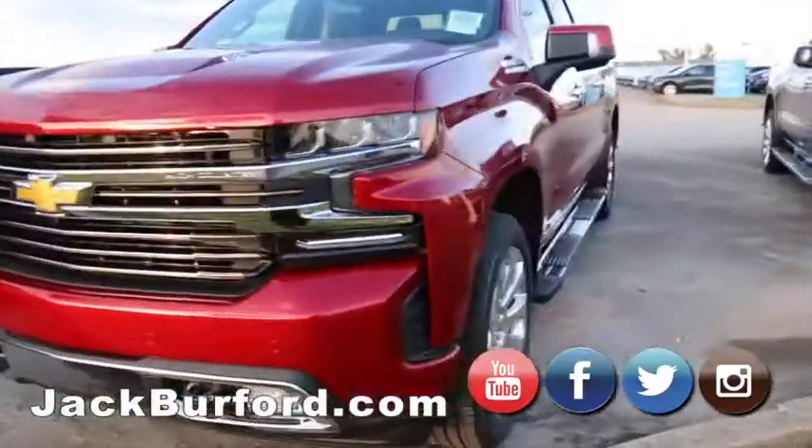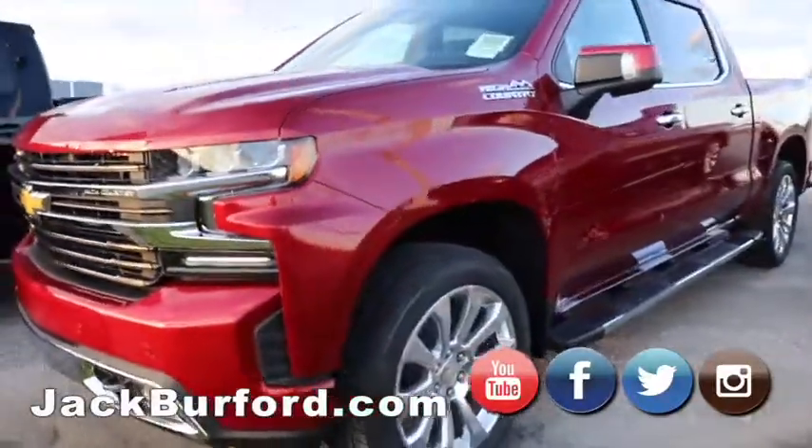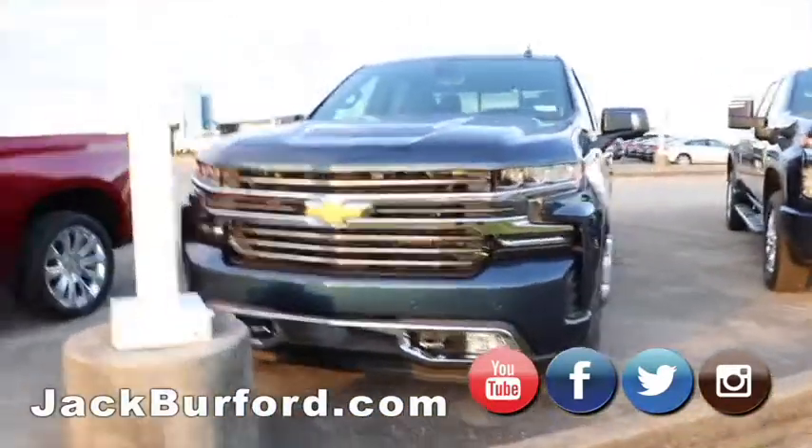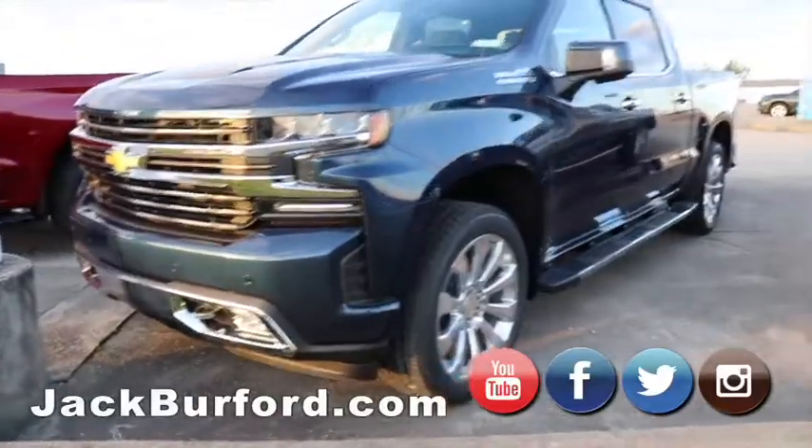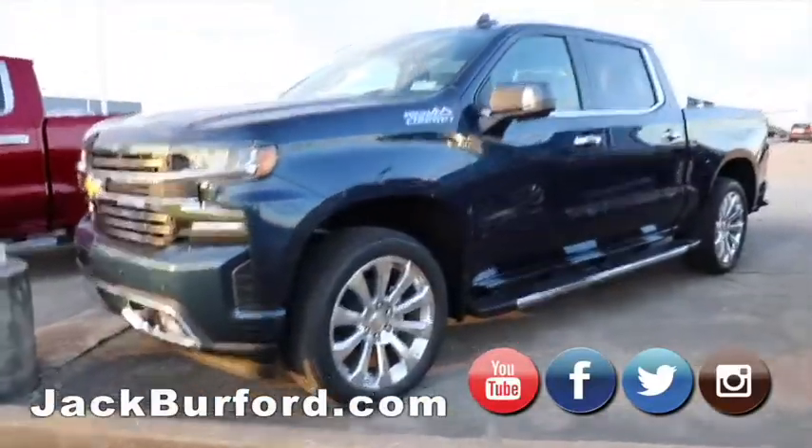And then here we have the High Countries, which is the Mac Daddy — I don't think it gets much better than this. These are going to be loaded to the gills and they've got the premium wheels on them. They also come with a 6.2 instead of a regular V8.